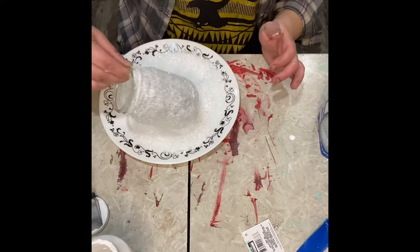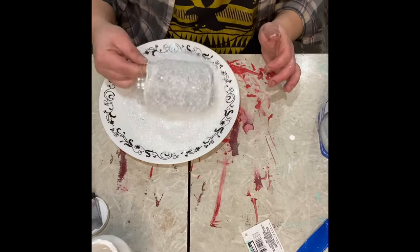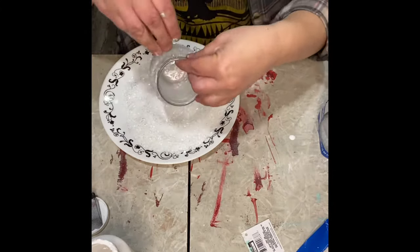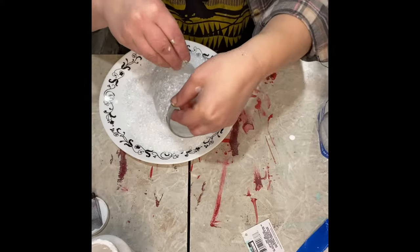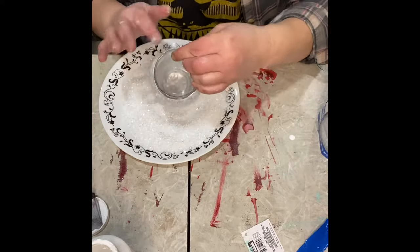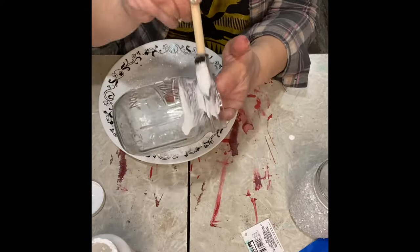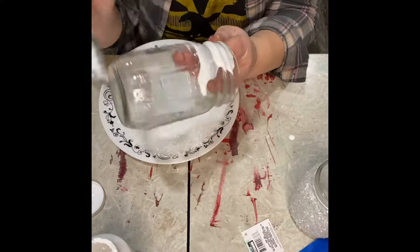We're just going to make sure that everything is covered with Epsom salt. Use your fingers to make sure you hit any bare spots. And the bottom too — the bottom is important, that's kind of easy to forget. So you definitely want to get the Epsom salt on the bottom rim as well.